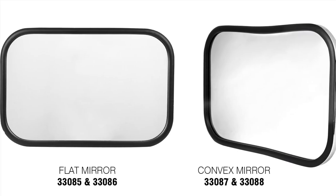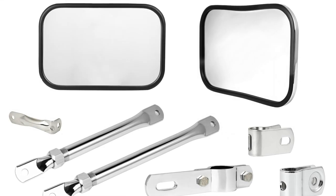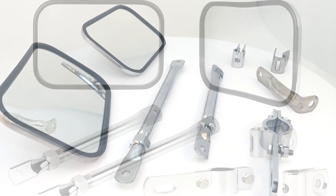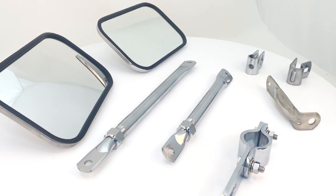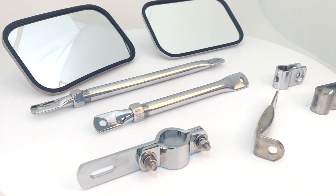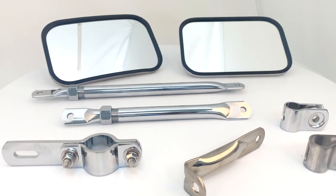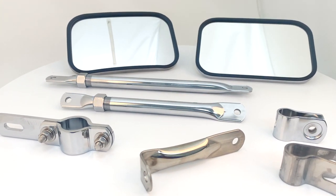All of our mirrors are available in a flat or convex-style glass for a wider view. Grand General provides you with a wide range of mounting hardware, brackets, and extended arms that will allow a driver to mount these mirrors for various viewing angles. These hardware kits come in chrome or stainless steel to match the back of the mirror housings for a nice uniform appearance.